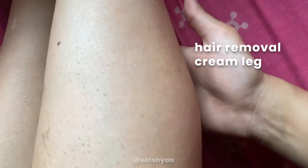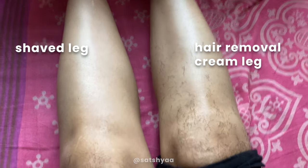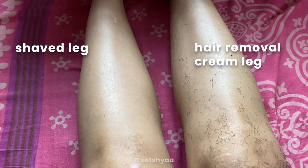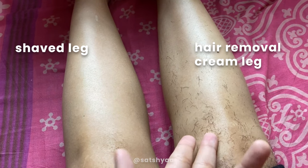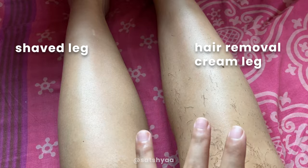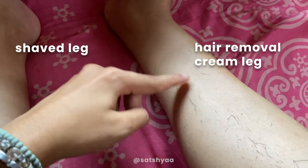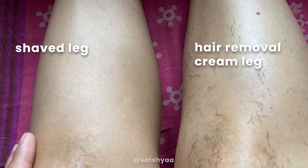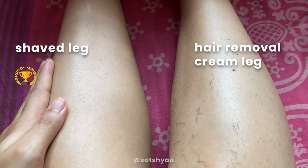From far away, both legs look pretty well done, but up close there's still a bunch of visible hair remaining on the shaved leg. My skin feels really smooth with no cuts or nicks, which is surprising. Comparing the two, the shaving leg clearly wins — the hair removal cream didn't do as much, and I'd probably have to go over it again. The hair near the ankle did come away more easily though. So this round goes to the blade.